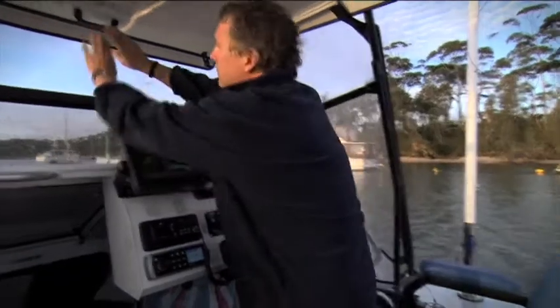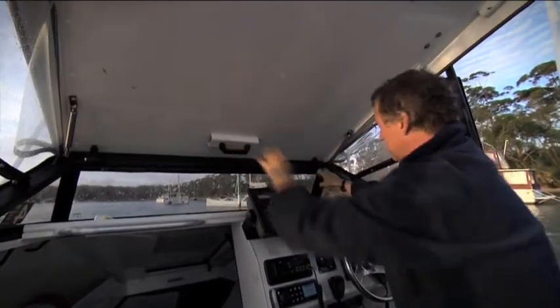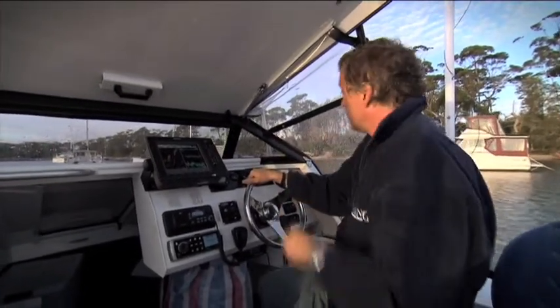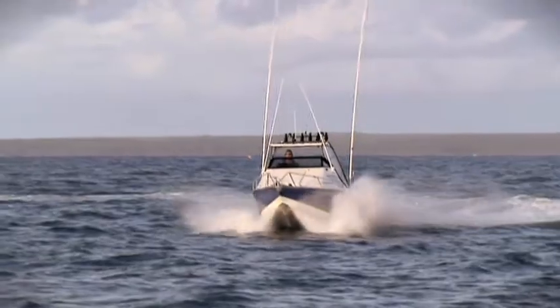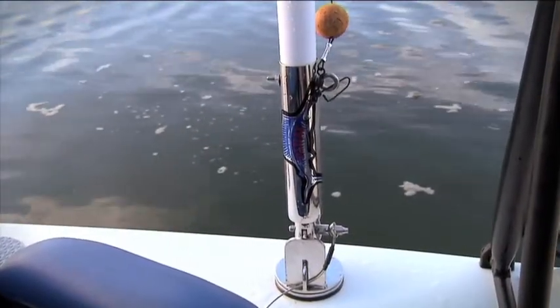Bar Crushers feature this nifty folding roof, so when the weather gets a bit rough you can pull the roof down and it protects you from the worst of the elements. This boat's also got RELAX outriggers on it, which I'm looking forward to using on the Yellowfin and Marlin in the coming season.